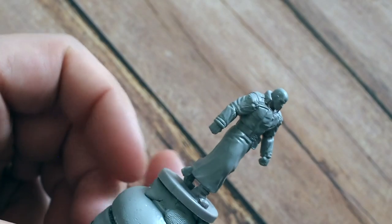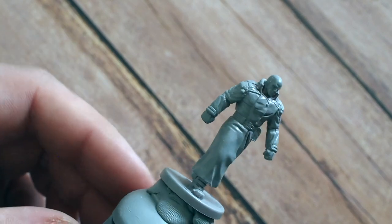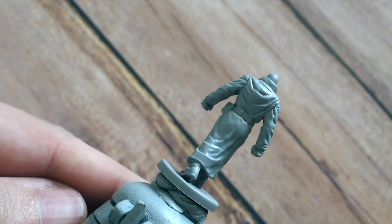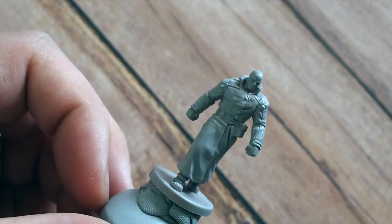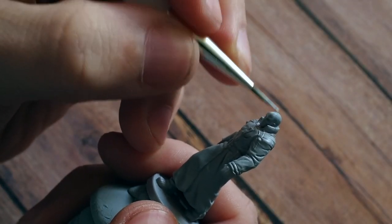Hello my friends and a very warm welcome back to my painted channel. In this video I'm going to be painting Mr. X. Mr. X is a tyrant, T-00 from the Resident Evil 2 board game. He's also one of the main bad guys in the Resident Evil video game and he is a really nasty piece of work.